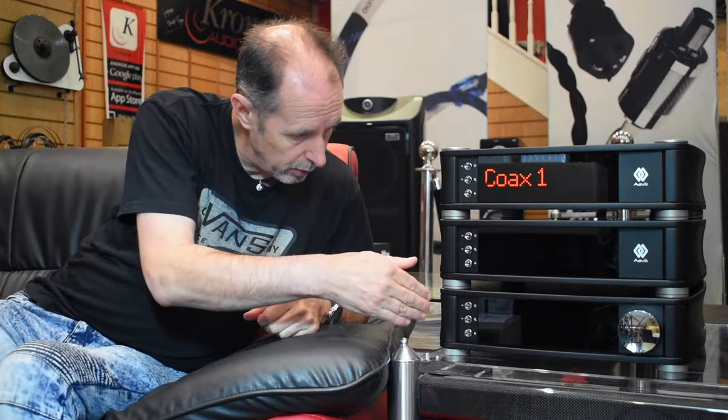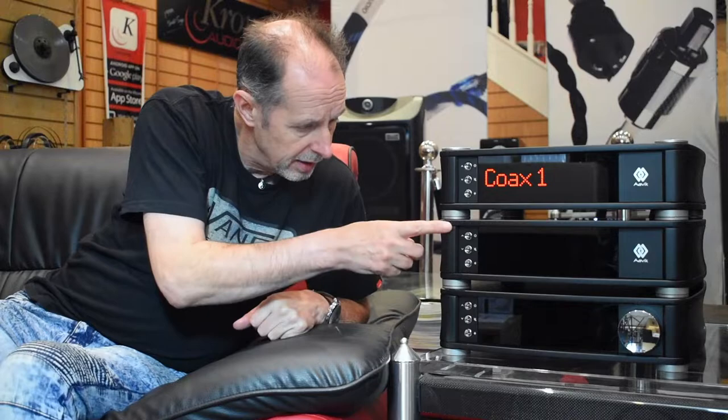The D180 can obviously be used with other products in the 180 range. Below us we have the integrated amplifier, the I180, the S180 streamer, and this is the D180 which is the DAC. It can be used with Avik's own products but also with anyone else's. This is a very high-spec digital-to-analog converter.